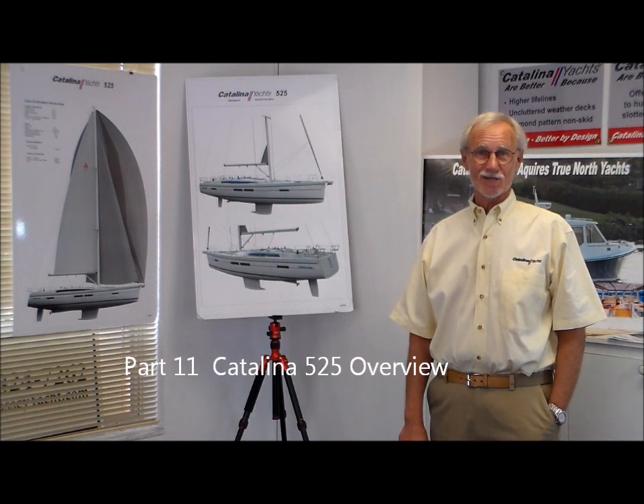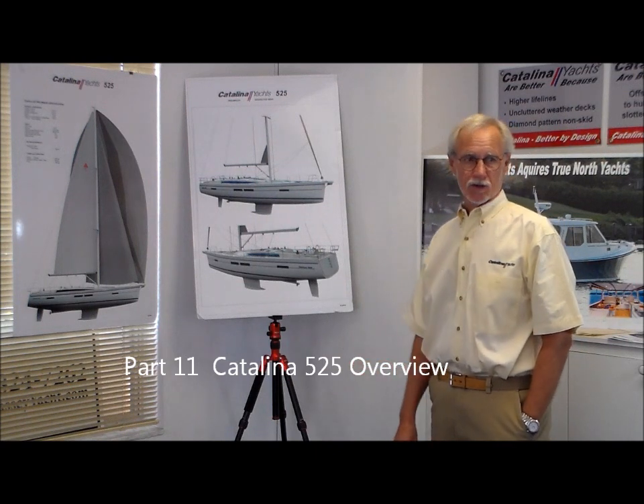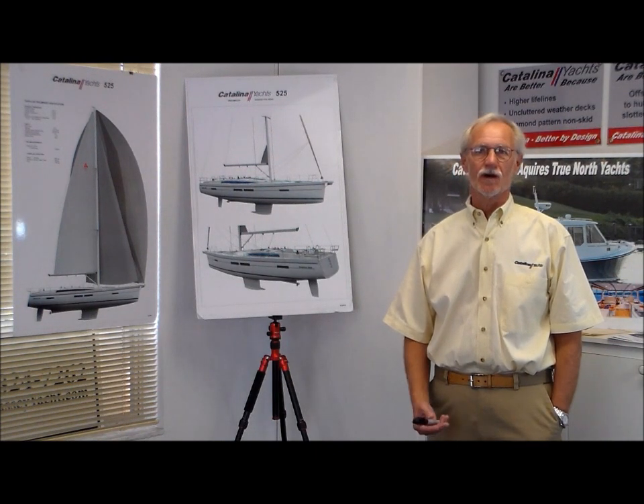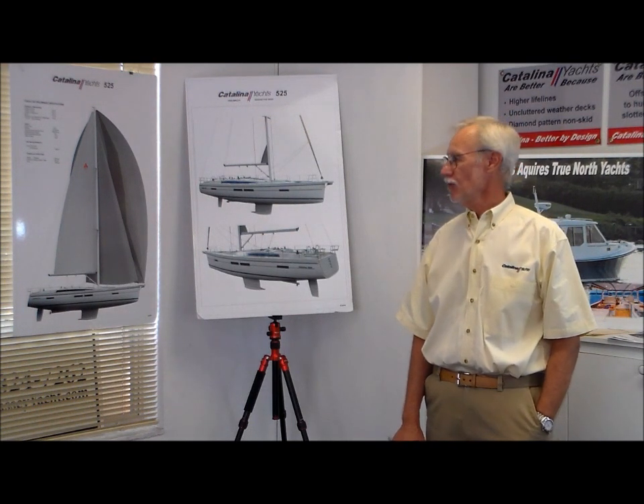Next on the boards for us at Catalina is our new 525. It's a boat we're all very excited about. It's going to incorporate all of the best 5 Series features, both the safety features and comfort features, along with the fit and finish that the 5 Series has become known for.